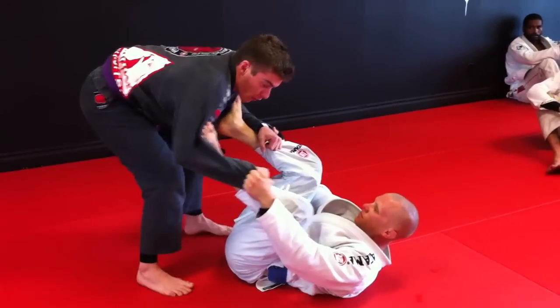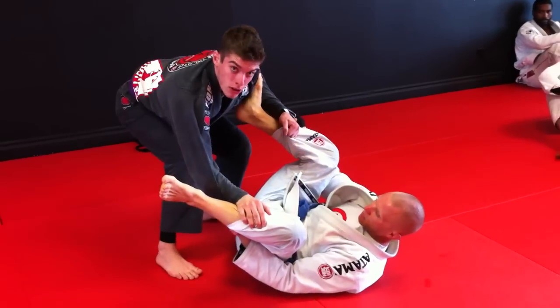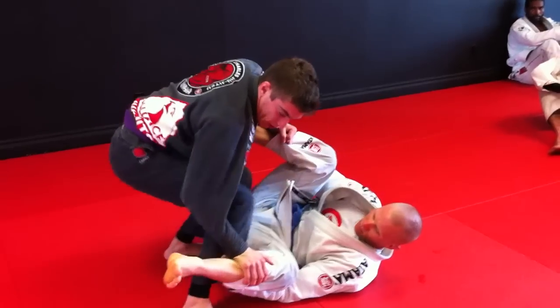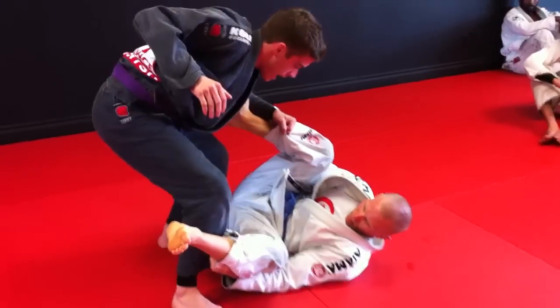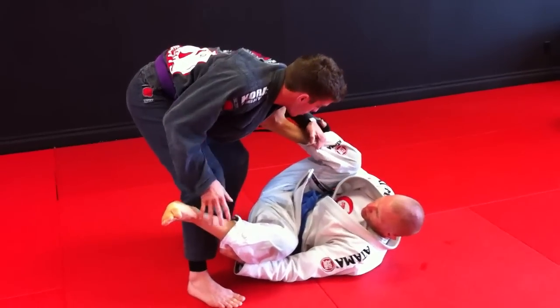So as I go here first, what I'm going to do, I'm going to squat and I'm going to clear now. He still has control of my sleeve, so I want to go and use my knee to break. And now he has just one grip, which is a bad position for him.